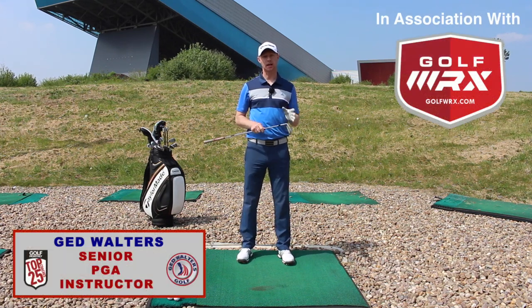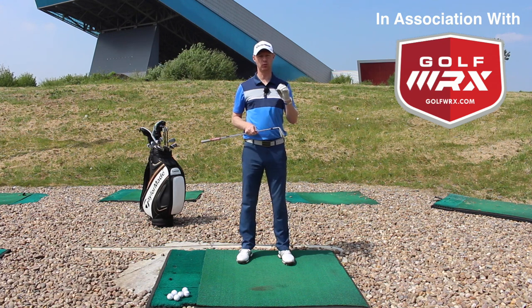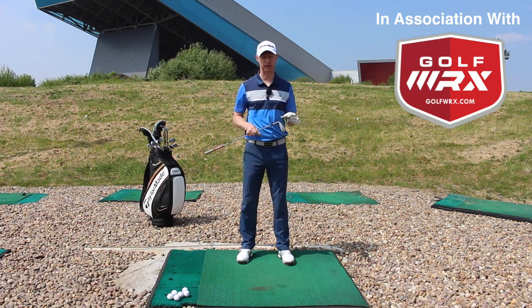Guys, Ed Walters here. Today I'm going to talk a little bit about changing the way you think about your weight movement in the golf swing.